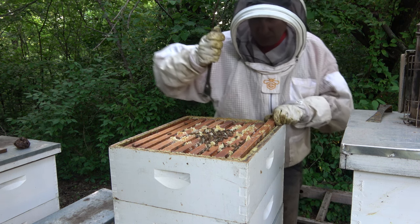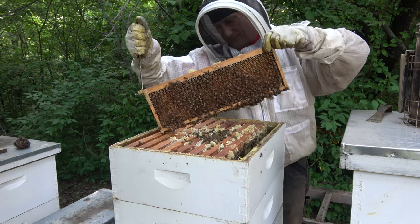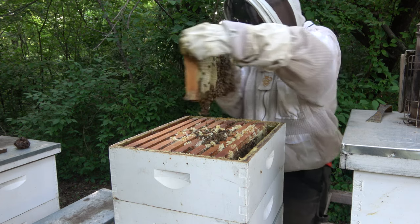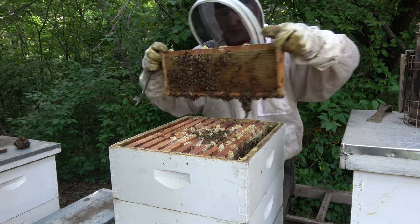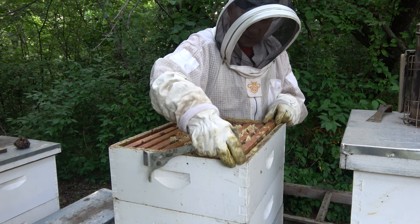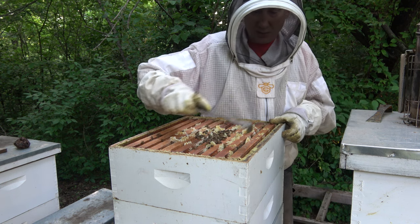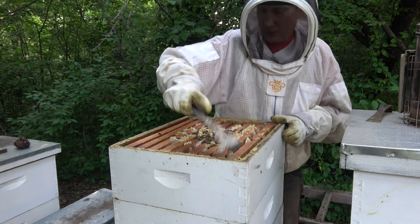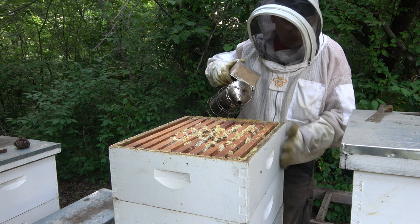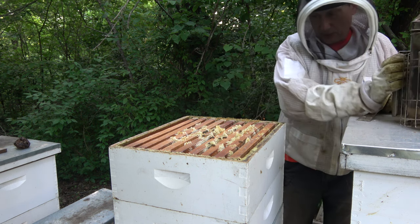Let's get one out here on the edge — hopefully we don't tear it up too much. Yeah, it's full, uncapped. This is a strong hive, and they had no swarm cells — well, they had some cups but they weren't using them, so I went ahead and tore them down. This hive has not swarmed. Since this one's full, the one below it probably is too, so I'm not even going to inspect the lower box.